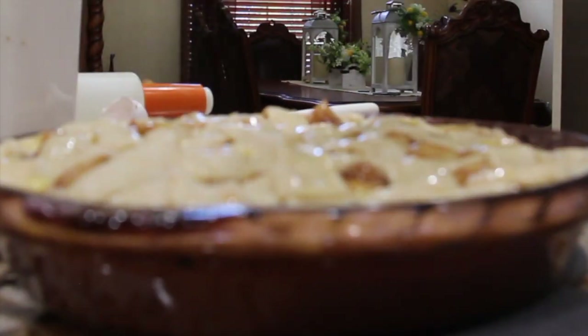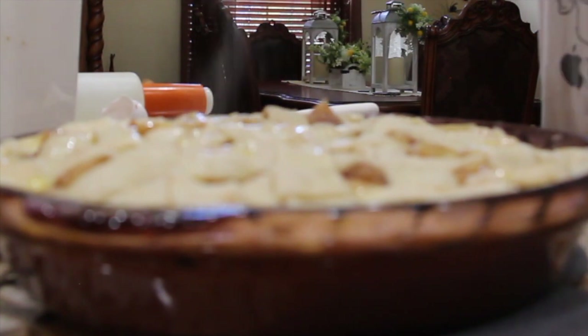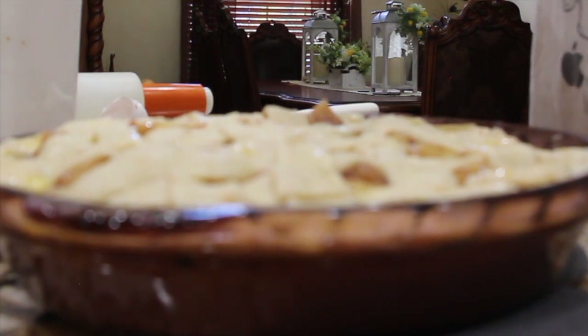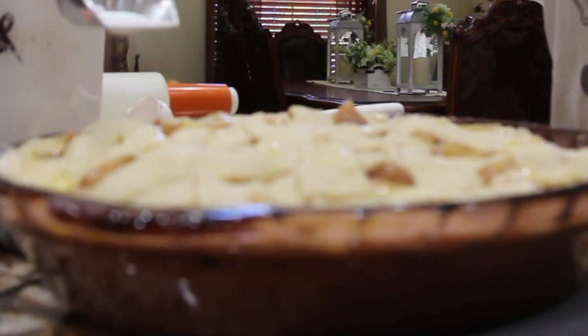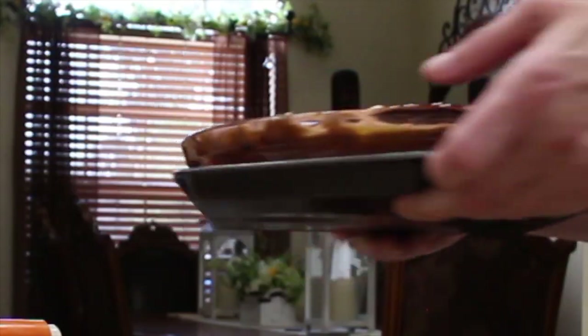Now I'll take some sugar and sprinkle it on top of the egg wash on my lattice pie crust, making sure that it's all coated. I'll place it in my 350 degree oven for about 45 minutes. I'll place my pie on top of a baking sheet, and now into the oven it goes.